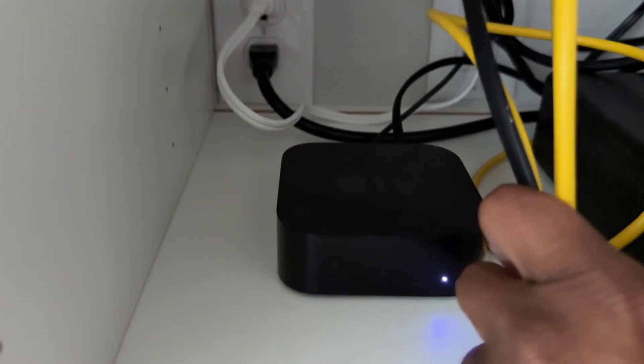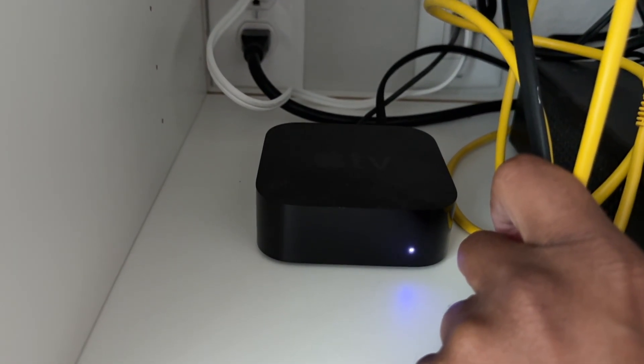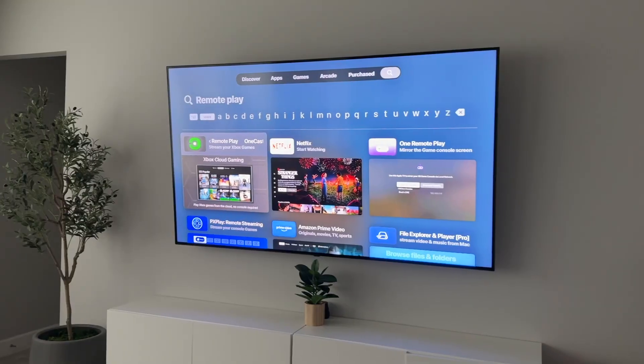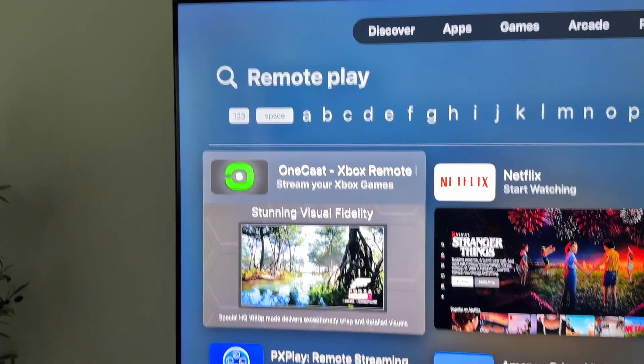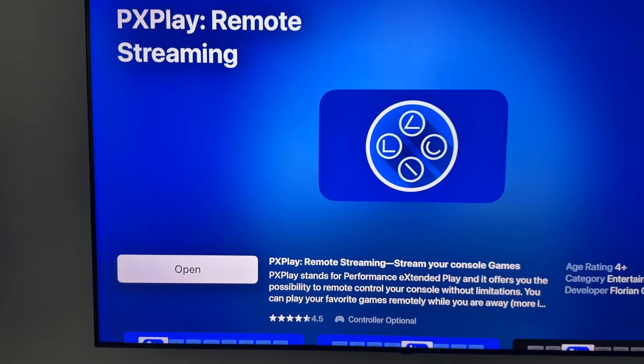The first thing you're going to need — which is the most obvious — is an Apple TV. You're also going to need a PS5. Next, go to the App Store and type in 'remote play.' It's going to bring up a few options. There's one called OneCast, which is for Xbox remote play, so I didn't use that one.